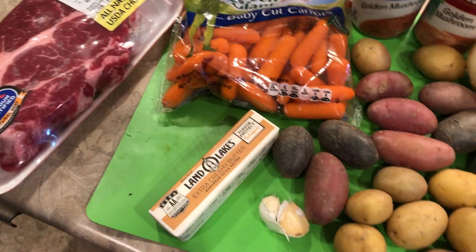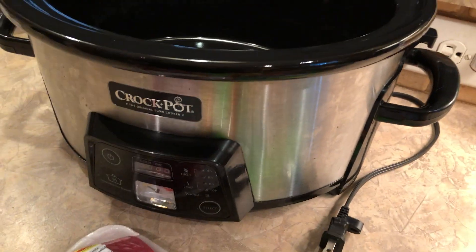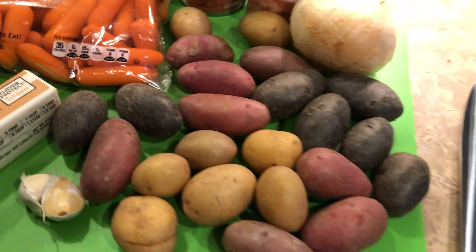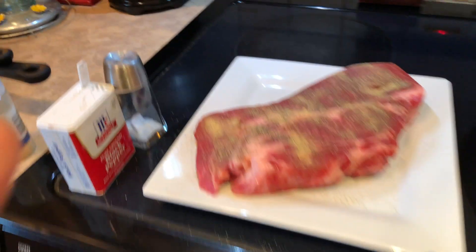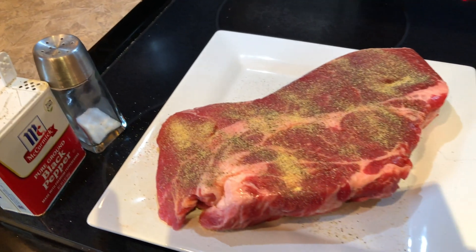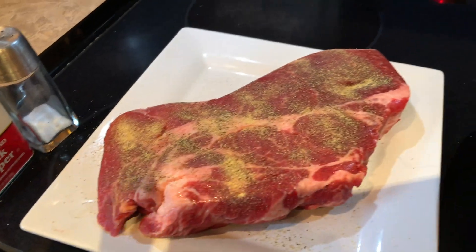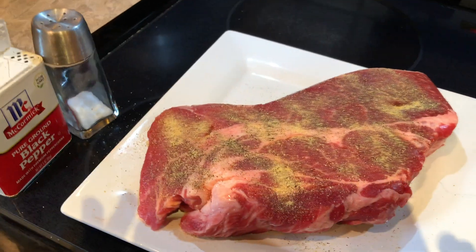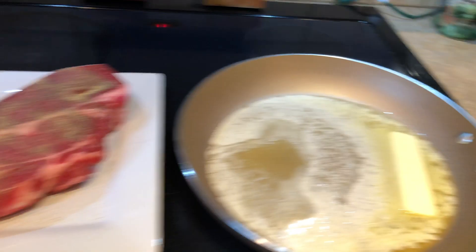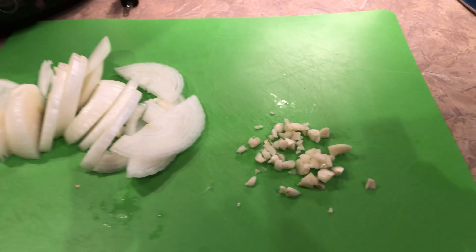Let me get all this chopped up and I'll show you how it looks. I'll show you how we sear the meat before we put it in the crock pot. So the butter is melting in a nice saucepan. I did put a little garlic powder on the roast, and also some salt and pepper — on one side — and when I put it in the pan I'll sprinkle it on the other side as well, just to your taste. I've chopped up my onions and garlic and I'm going to add the garlic to the butter.